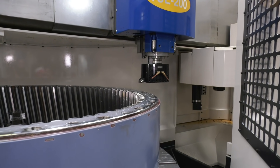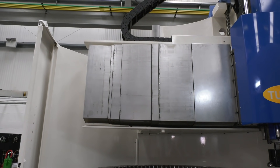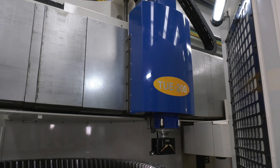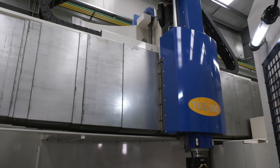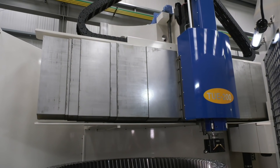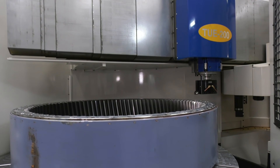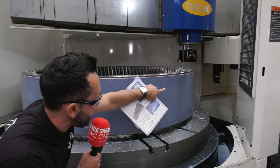Looking across the top where the spindle runs, the cutting forces are absorbed by the ram and transferred efficiently through a one-body crossrail and unique wall-type column that extends to the centre of the table. This structure assures high rigidity and high accuracy for the machine tool. In there you can also see an ATC.